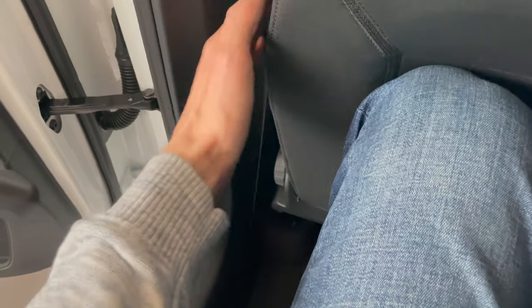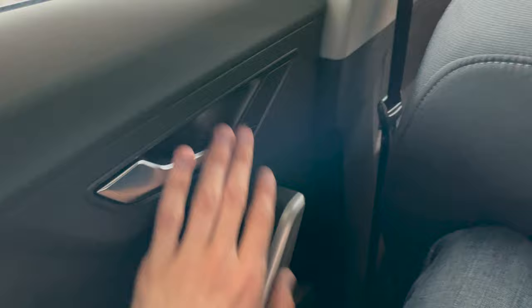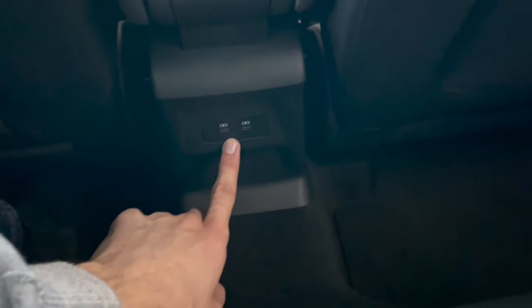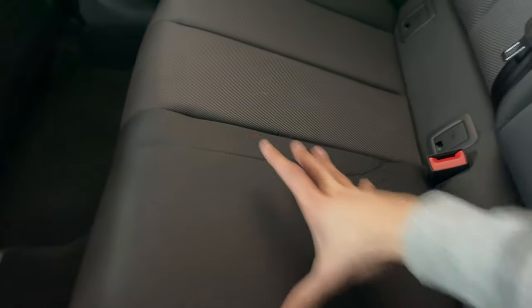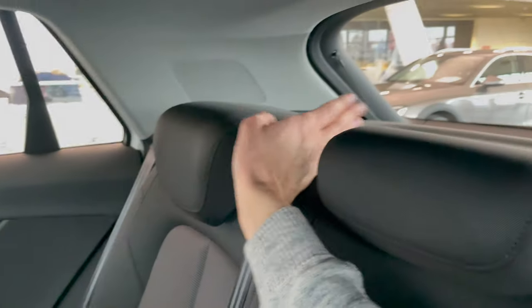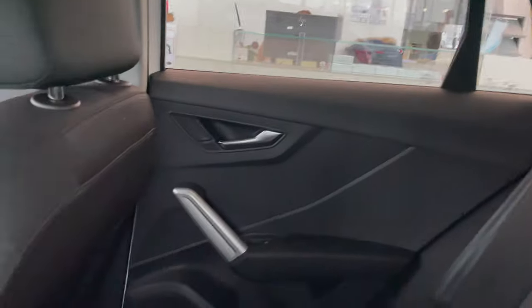Plenty of room for feet and knees — it fits, not tight. I'm two meters tall, 6.6 feet, and I adjusted the seat from the front. Very good sound insulation. You can see two USB-C chargers. No AC vents for the rear passengers. Tall transmission tunnel means no room for a third person in the back, and it's a little narrow for longer journeys.